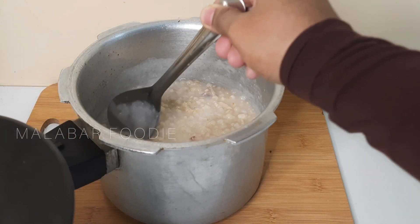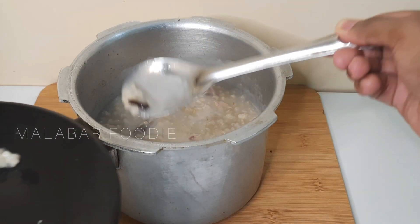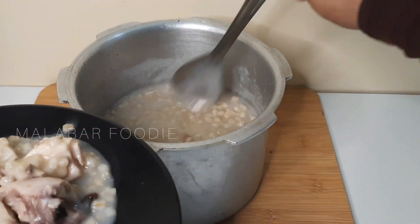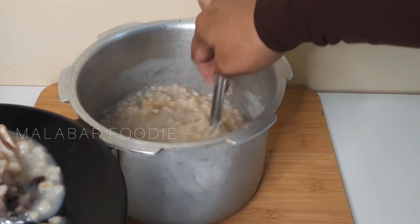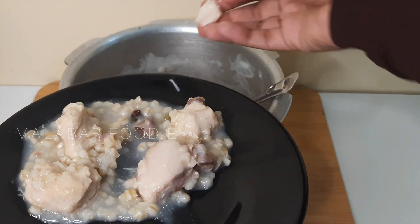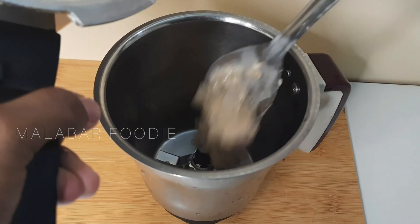I am ready to cook the chicken. I am going to cook the chicken. We will put a mixer in the jar and put it in the jar.